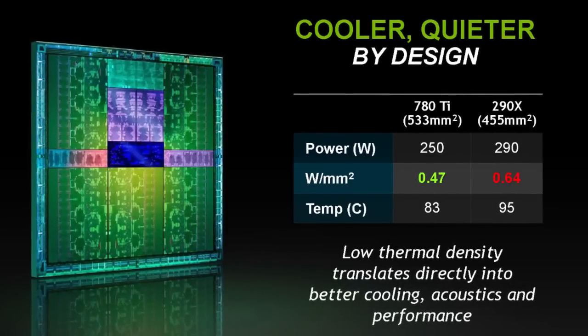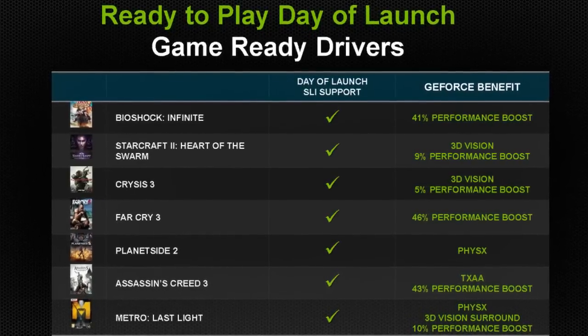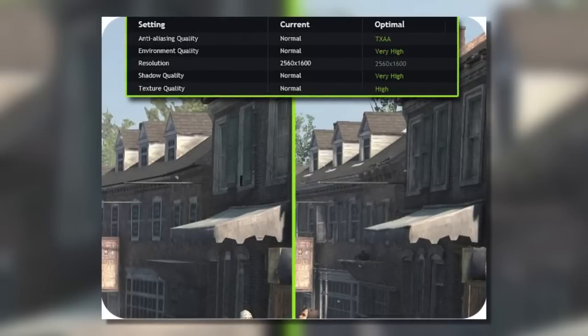GeForce Experience continues to get updates. It still gives you automatic driver updates — you get a notification in the corner whenever a new game or driver is available. It also gives you optimized settings for your games through a fairly complicated process: actual people play the game, find benchmarkable segments that are demanding, then determine a target frame rate for those segments, weigh graphics settings against each other, and find the best settings that satisfy the FPS target while still looking as good as possible. They then run all that through automated validation across thousands of hardware configurations to deliver a playable gaming experience. I've tried it, and it works.